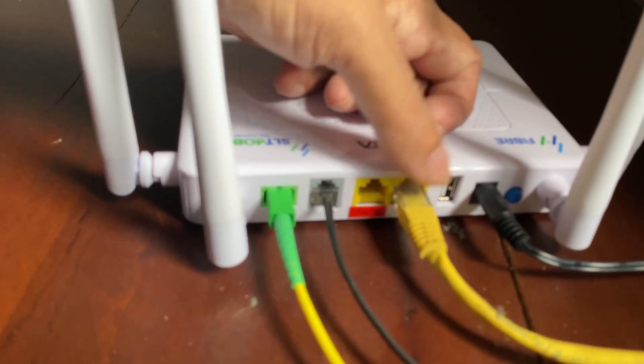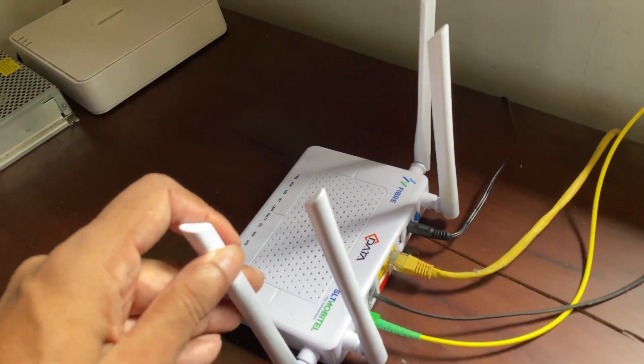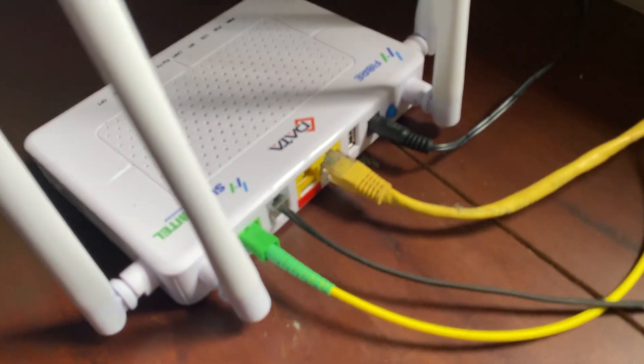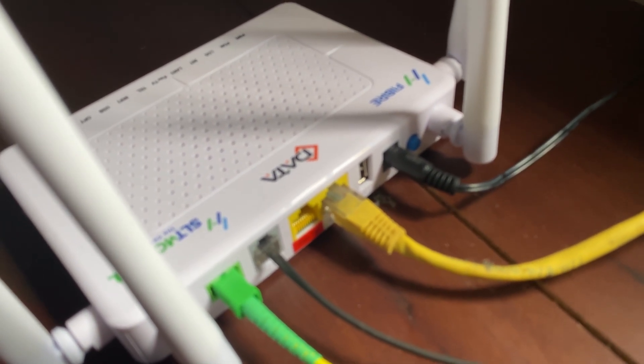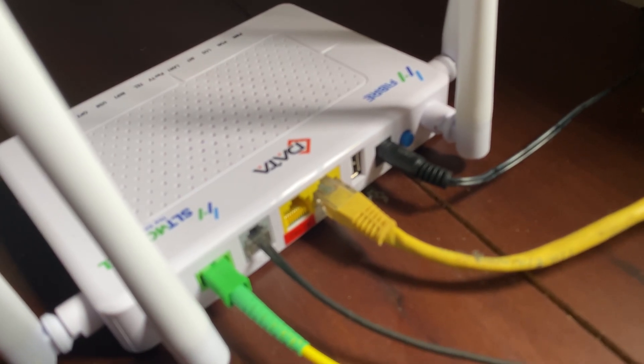That's a big problem. This seems like a pretty good router overall, but I'm not happy with the single ethernet connector.